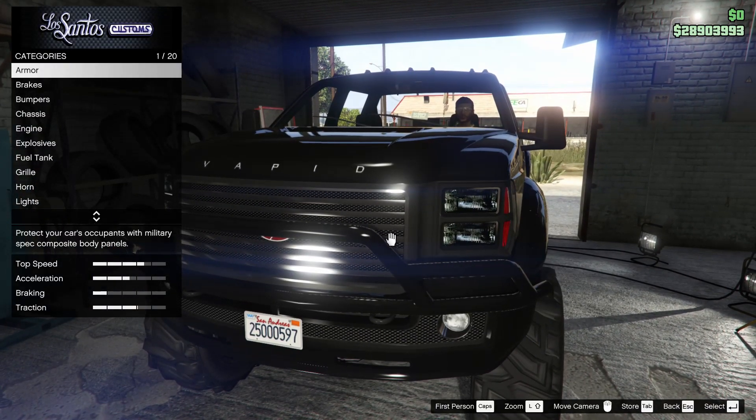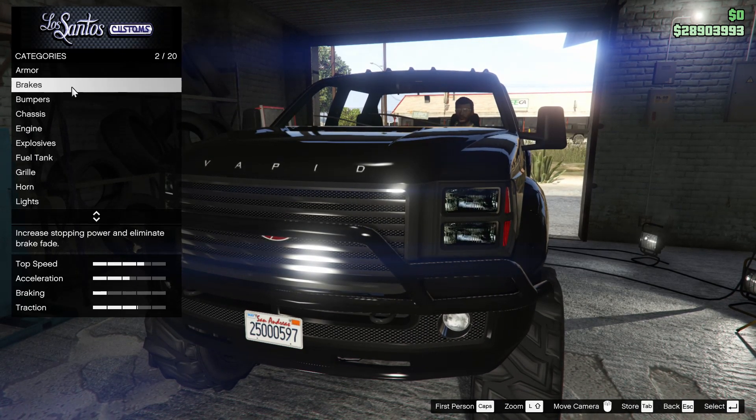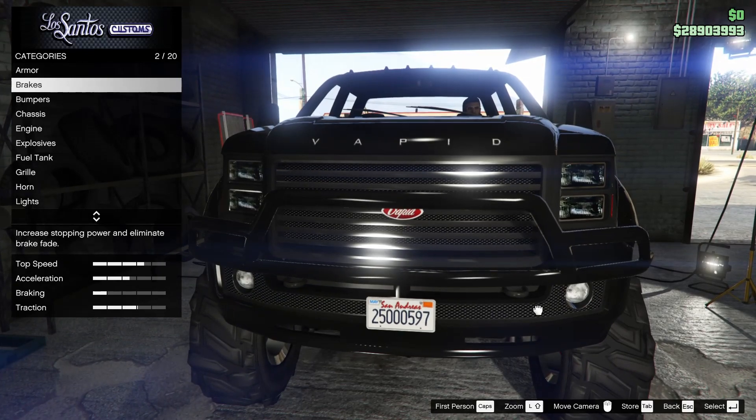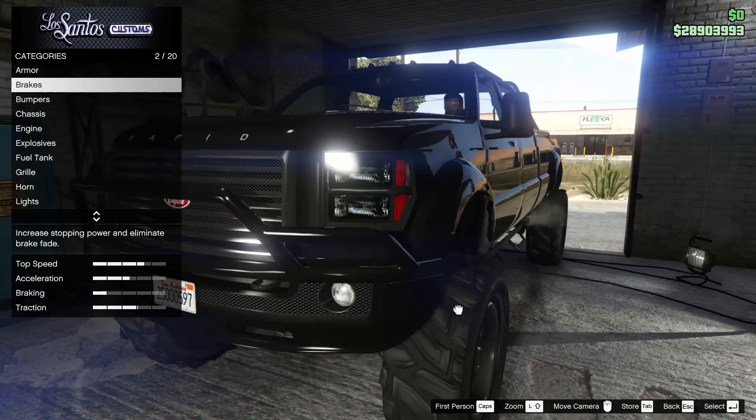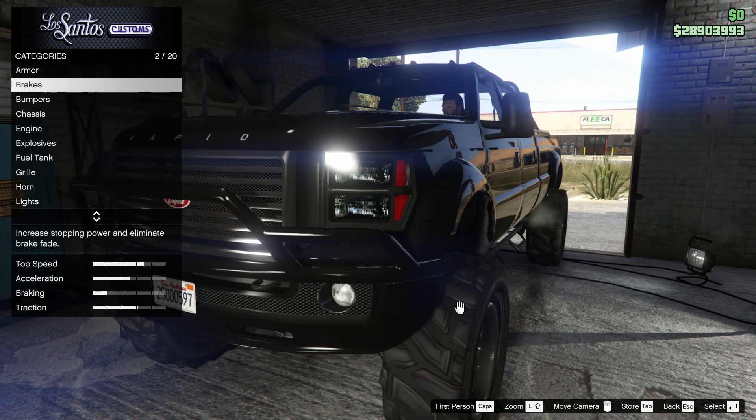We're not going to waste any time here. We're in Los Santos Customs. I'm actually just going to leave the armor, brakes, engine, turbo, and transmission off of this thing, simply because it's not really going to affect how the car looks. This customization is about how the truck actually looks — that's the only thing that matters.